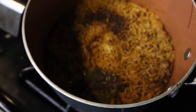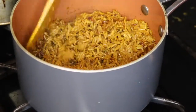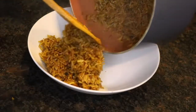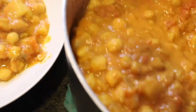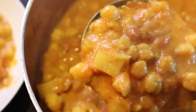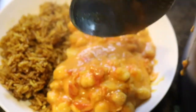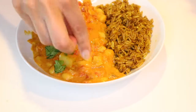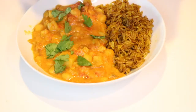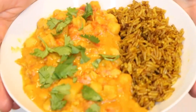Here's our spiced rice. Here's some fresh cilantro or parsley. It's time for the taste test.